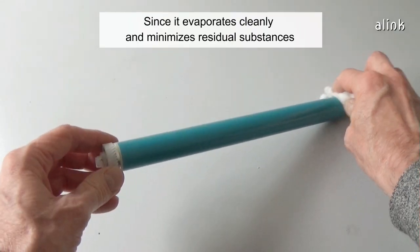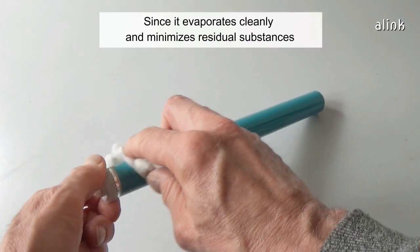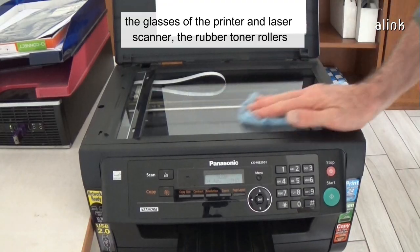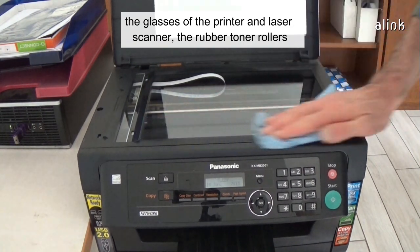Since it evaporates cleanly and minimizes residual substances, it's perfect to clean OPC drums, the glasses of the printer and laser scanner, and the rubber toner rollers.